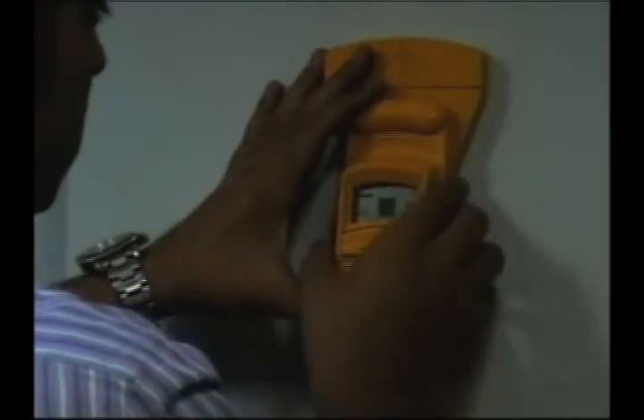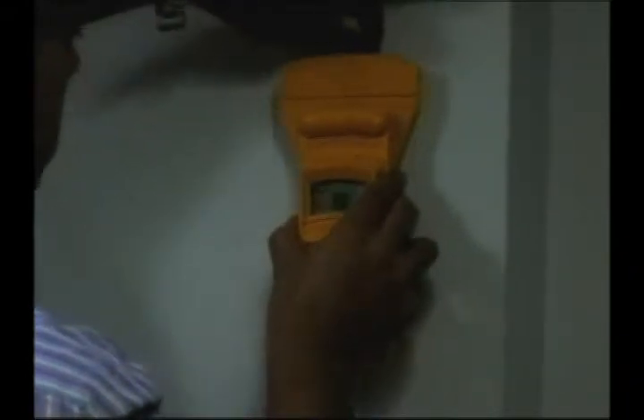The reinforcement is located roughly at this point. Coming back, we get the plus sign again — right on top of the reinforcement. Moving a little to the right, it becomes minus again. That means the reinforcement is between these two points, so we can mark with a pencil where the reinforcement bar is.